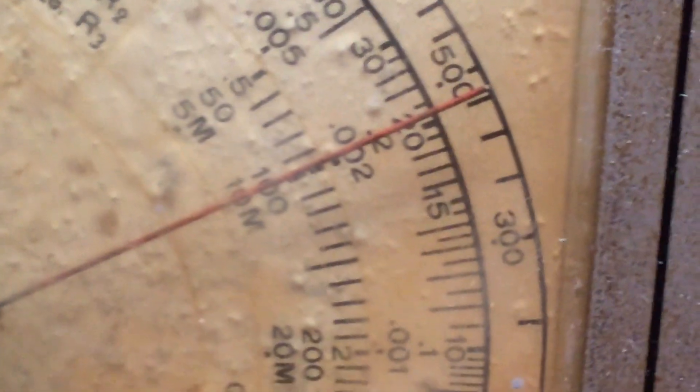Given this is a poor tolerance component. Alright, we'll measure another capacitor.